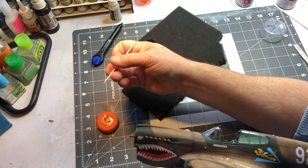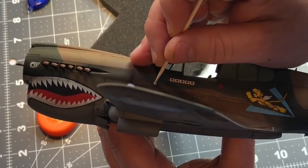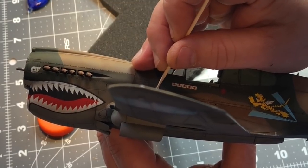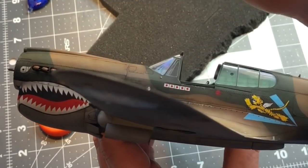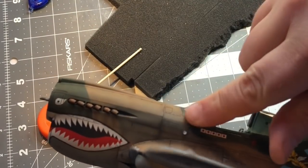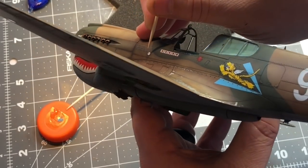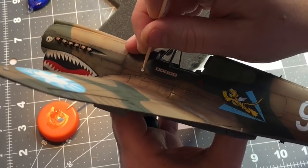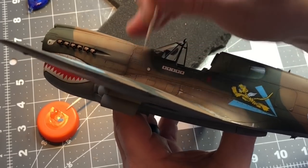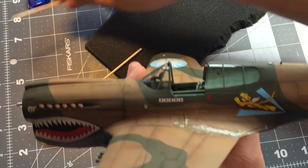I'm taking a toothpick and getting some on it — it might be too much. I'm just going to put it in here. You do have to be careful with this; it will wipe away with alcohol. However, if you use alcohol on here it's probably going to take your paint away too. Because I got a little too much in there, I'm just going to take a dry toothpick and try to get some of that out. That looks pretty good.